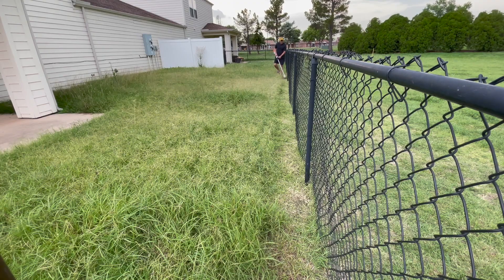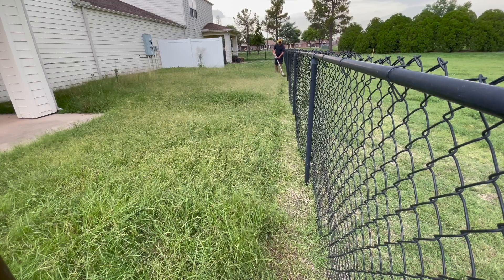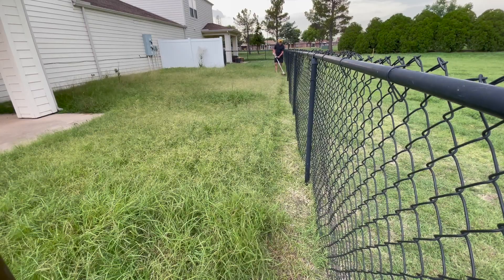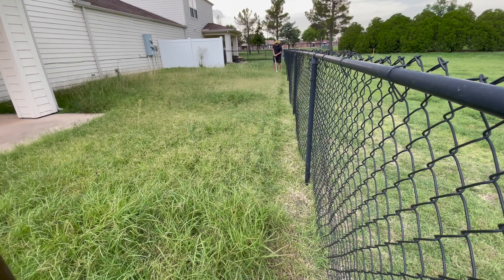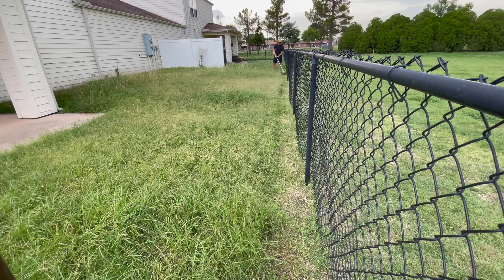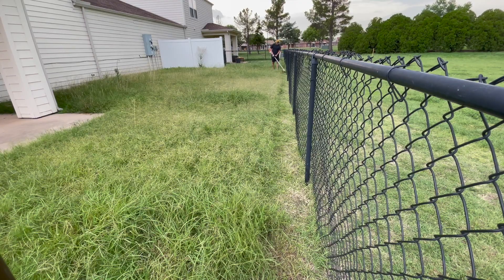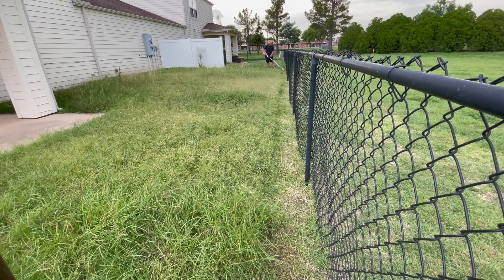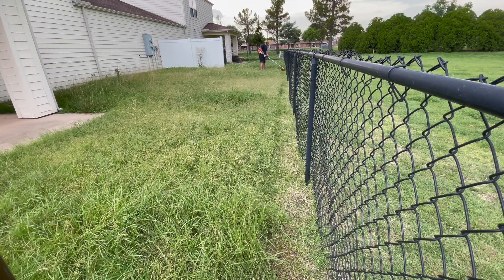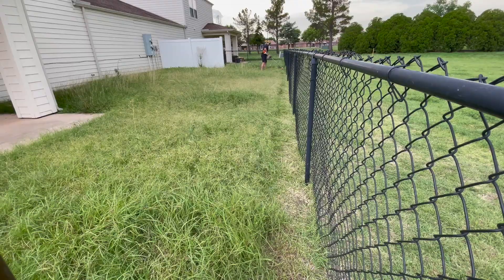Unfortunately it didn't have a bag, so I wasn't able to bag anything — and bagging that type of grass would have taken significantly longer. The equipment I got was more homeowner-based, not something I'd use in a commercial business. Right now I'm using the Stihl FSA-90R, a battery-powered trimmer. I got a battery for each piece of equipment, and I charged these batteries to 50%.